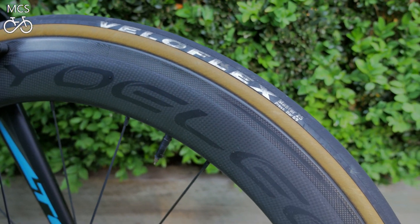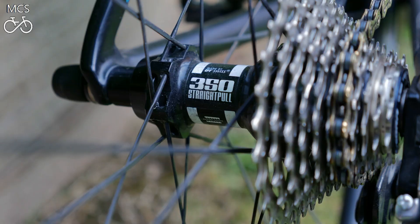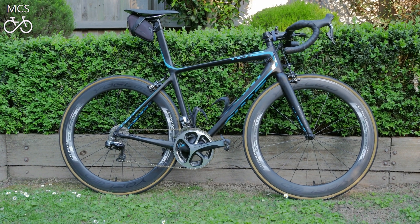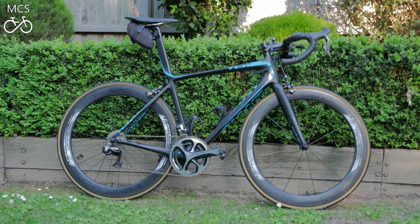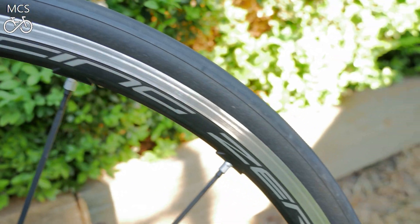Representing Team Carbon today, we have a set of Yoleo C60 Pros. The build on these includes DT Swiss 350 hubs and Sapim CX-Ray spokes with 20-24 lacing. In the aluminium corner of the ring, we have the ever-popular and widely available Fulcrum Racing Zeros. I have been running those wheels for about a year now, and they've been really, really good.